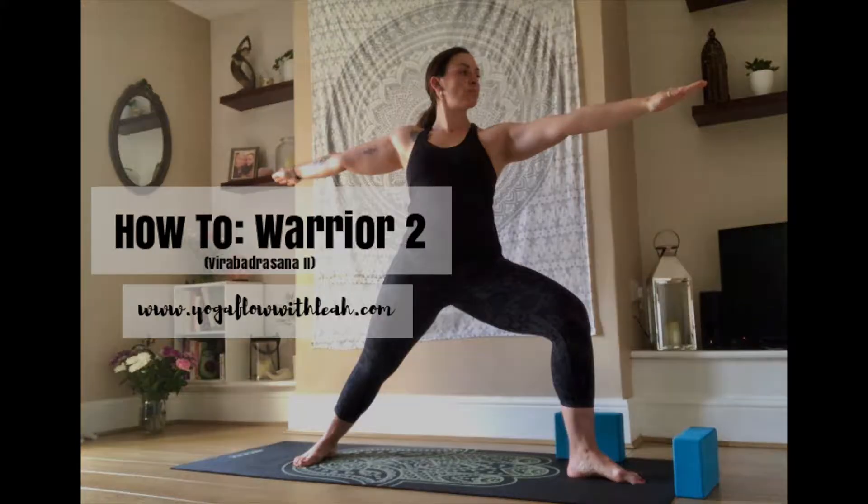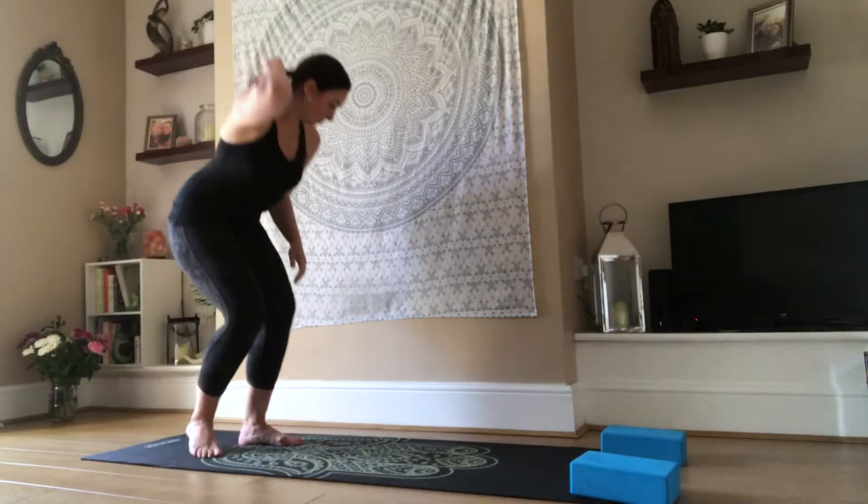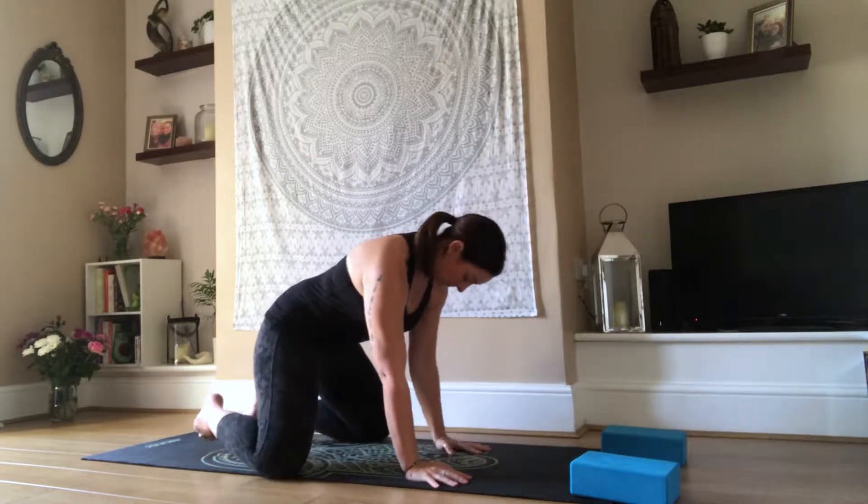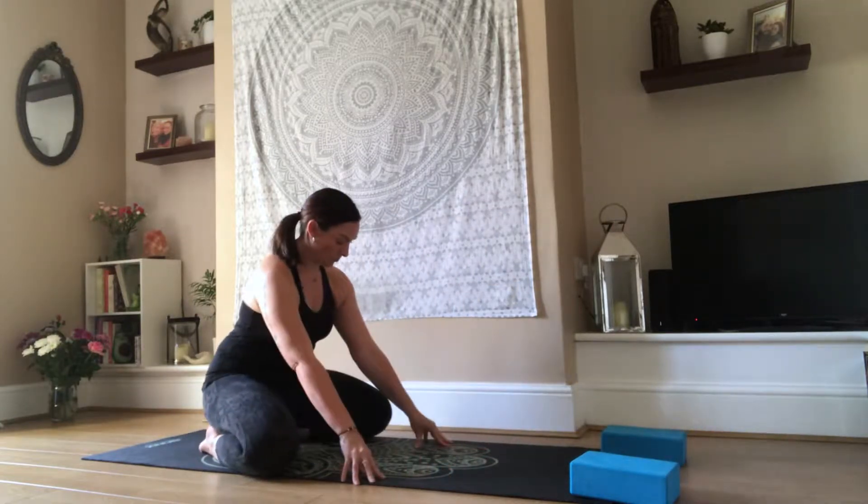Hi Yogis and welcome to your tutorial on how to do Warrior 2, or Virabhadrasana 2. Before we work into your Warrior, we are going to begin to open up the hips.